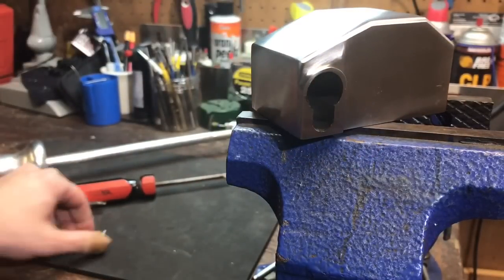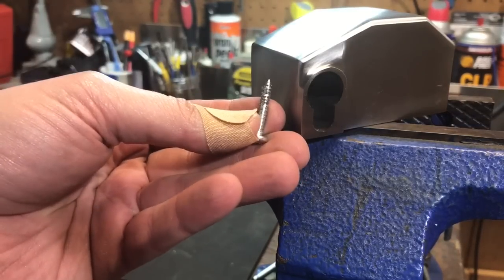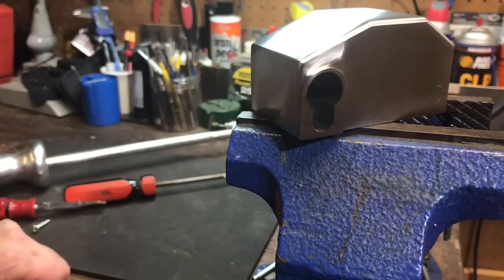I actually think the problem with that first screw happened mostly when I was putting it in. So I would have to say this Lobo Jack Model HS21 is definitely vulnerable to a slide hammer attack. That's all I have for you today. If you have any questions or comments, please put them below. If you like this video and would like to see more like it, please subscribe, and as always, have a nice day.